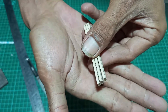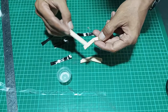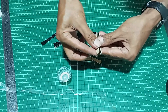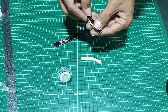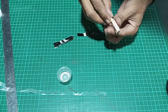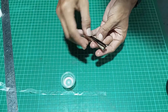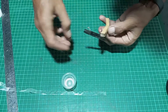I used balsa with a thickness of 2mm in 3 layers.